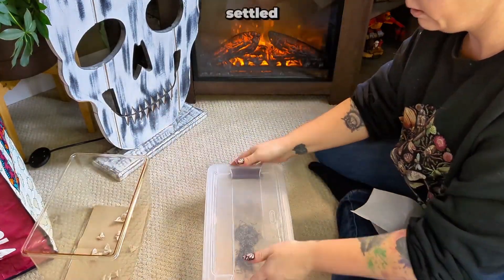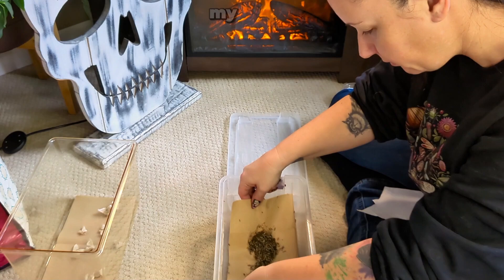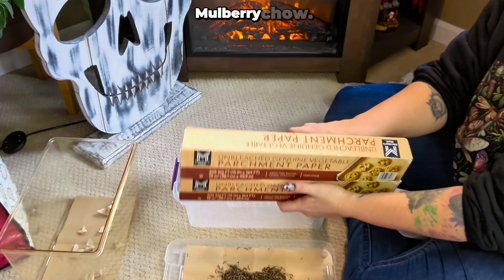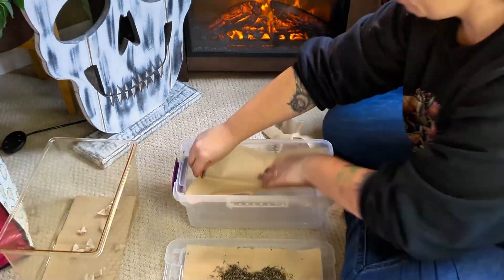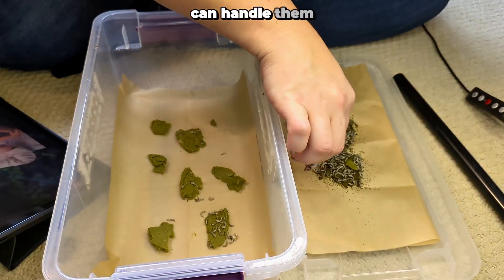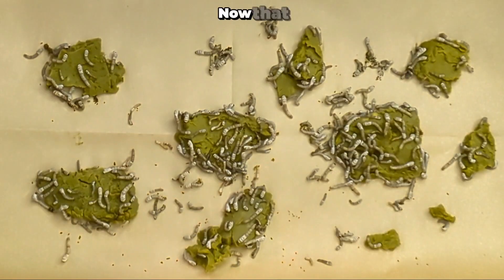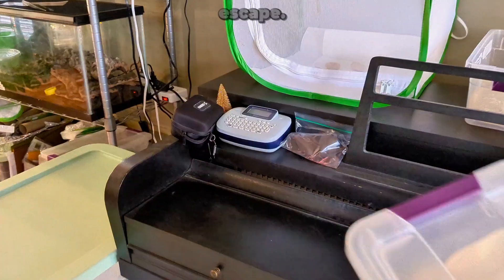With the moth settled, it's time to clean the silkworm tote. Usually, I transfer the worms to another tote, but since my smaller totes are occupied, I'll replace the old parchment paper with fresh sheets and add new mulberry chow. Cleaning silkworms takes time — it took me about 30 minutes today — but as they grow larger, it gets easier and faster since you can handle them by hand instead of tweezers. Gloves are always an option, but I prefer bare hands for better control. Now I'll close the tote to keep the chow moist and prevent any escapes.